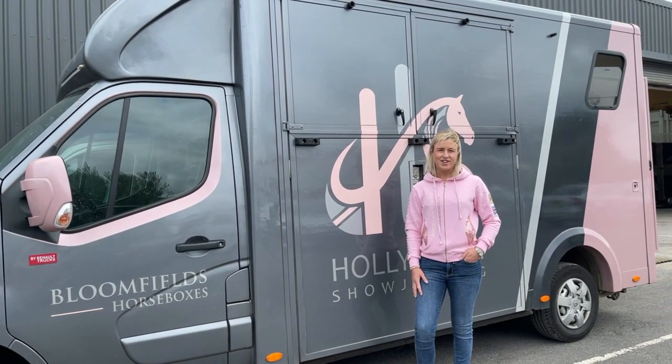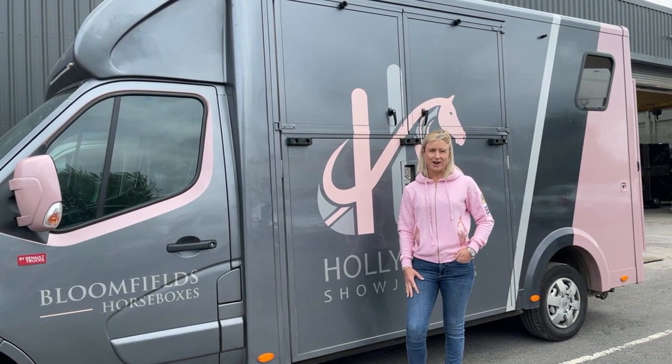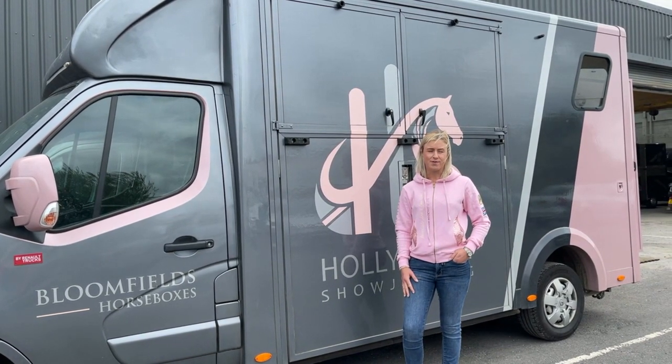Hi, I'm Holly Smith and today we've come to the Bloomfields factory to take a look around and see what makes the Bloomfields horse boxes so special.